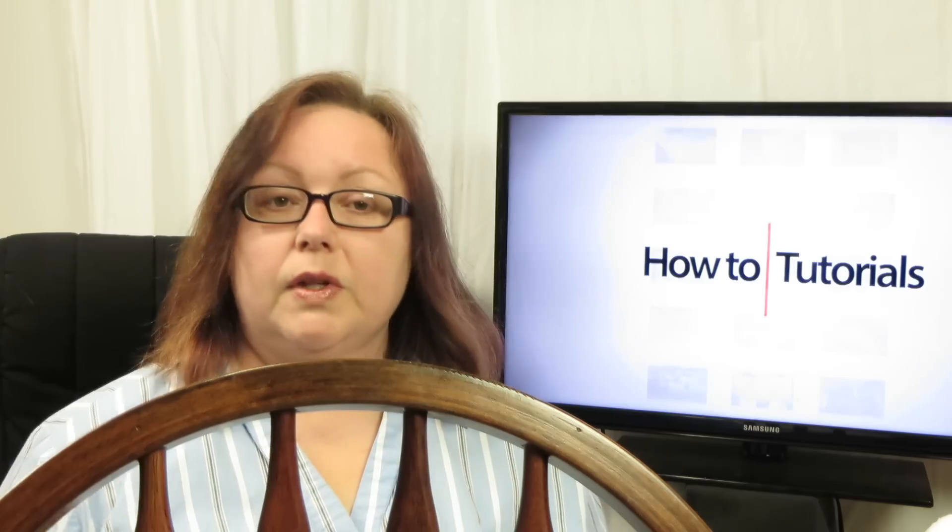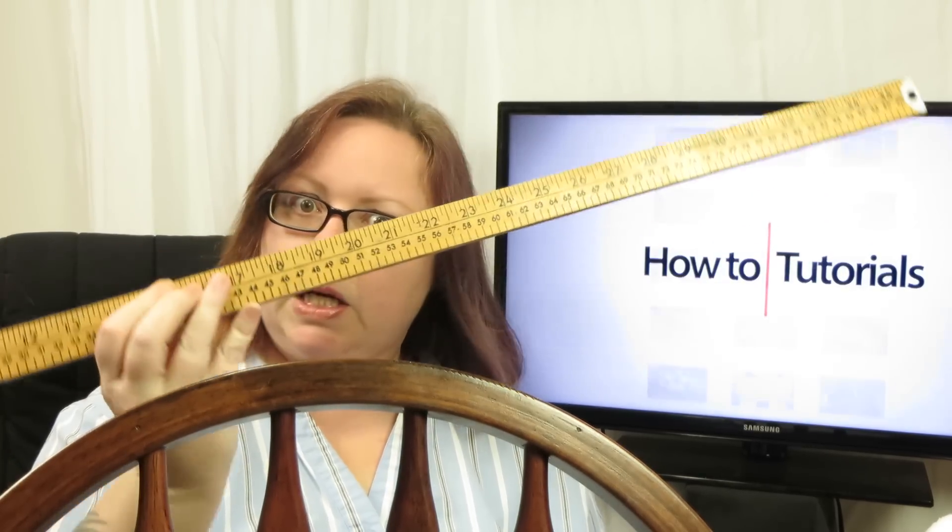For today's tutorial we're going to make a tutu using very simple, inexpensive materials. You need a ruler — this is a yardstick — and tulle in various colors: this is purple or lavender, pink, white, and all kinds of different colors. You can go to Jo-Ann's or Michael's or even shop on the web. You also need some elastic, a pair of scissors, and a chair.